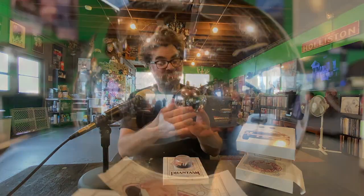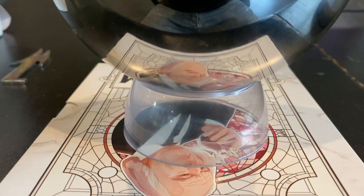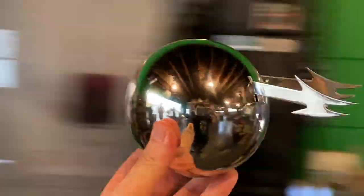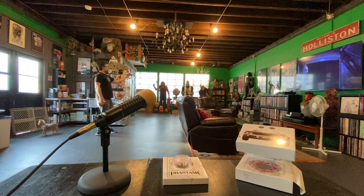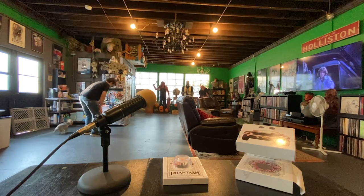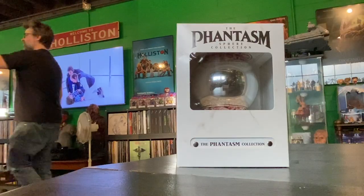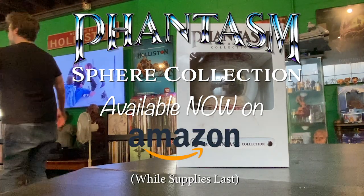You get a replica ball from the movies. Look at this — it's got the little pokers and a really cool little stand, so you can make this the centerpiece of any holiday festivity. Just put this in the center of the table. Or you can do what I like to do with it. So get your balls in order and get the Phantasm Sphere Collection, available now on Amazon — right now — because when they're gone, the balls are gone for good.